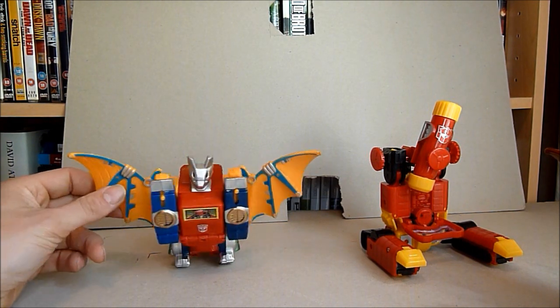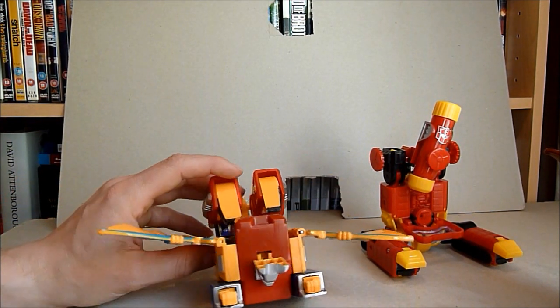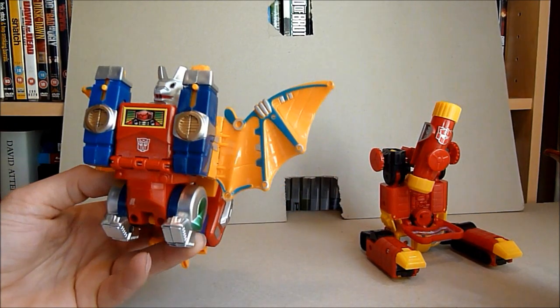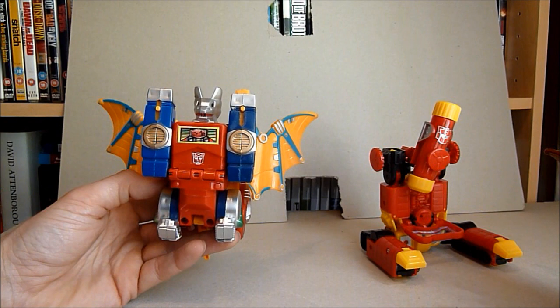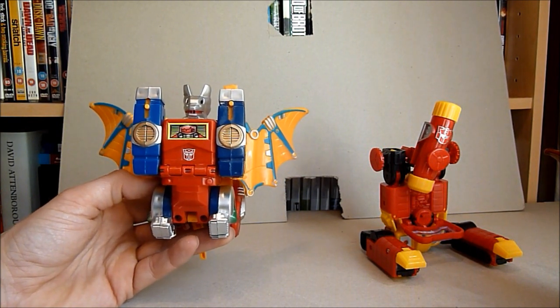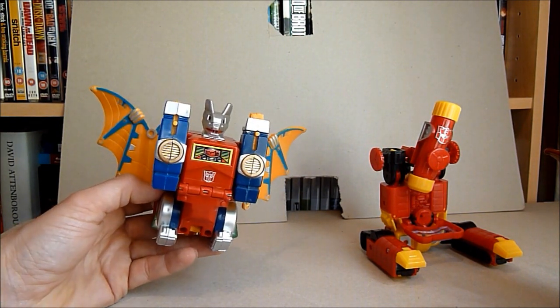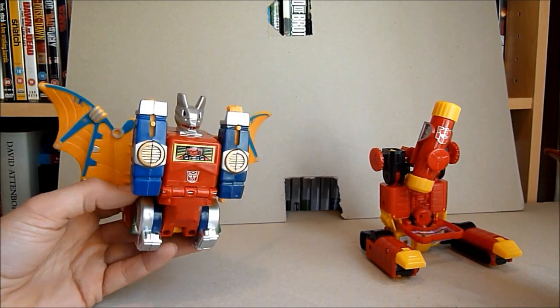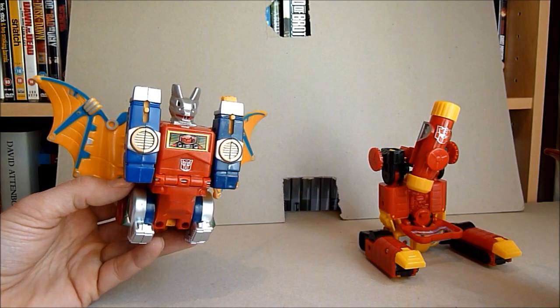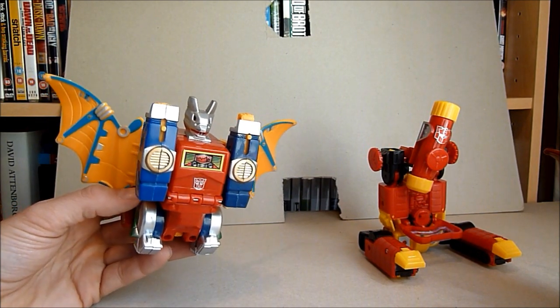I'm going to kick off with the Mindwipe one because this is one of those ones where I ordered some figures. I actually got this one around the time that I got my KO triple changer Dazarus, and it's one of the ones that I thought, oh I really really want that, and then when I got it I just thought... why?